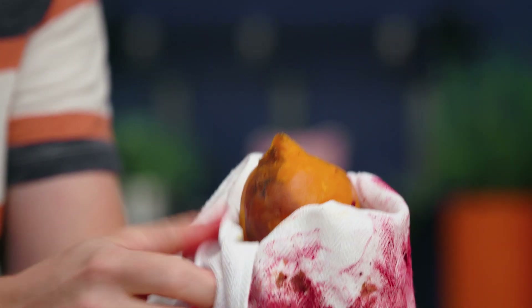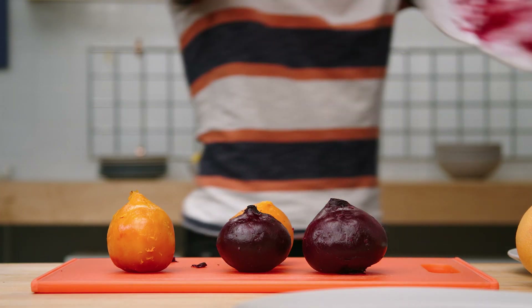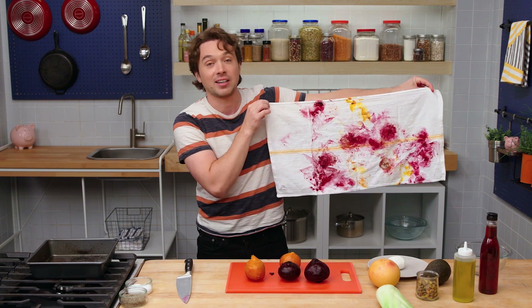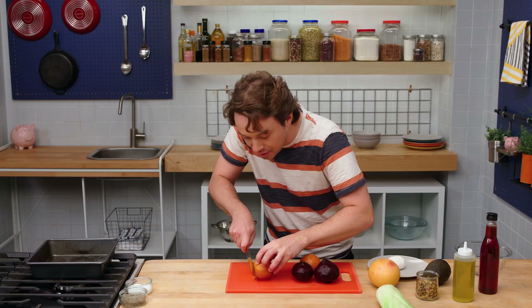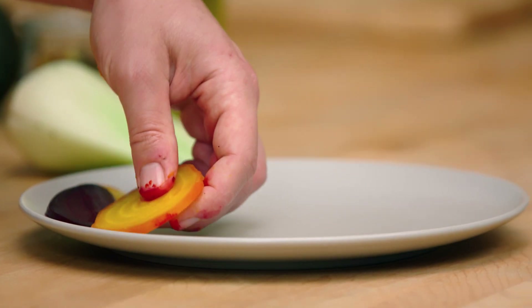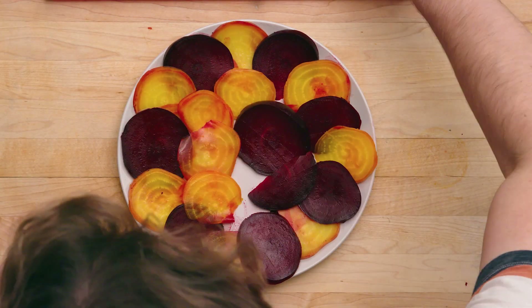Get another one — spin it around. I like to do the thumb down. Then we're gonna cut this off right here into thin rounds. Just get a good grip here; if you don't get total rounds, it's okay. This is a heartier salad and I think there should be layers. This base layer should be alternating colors.